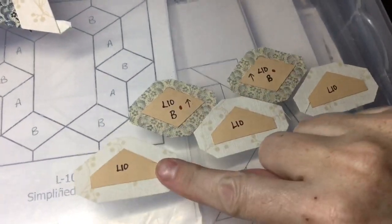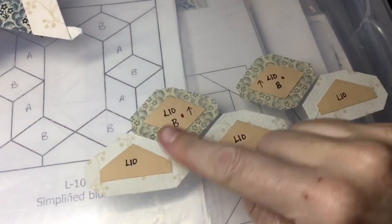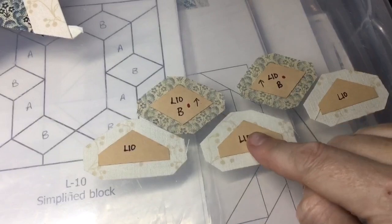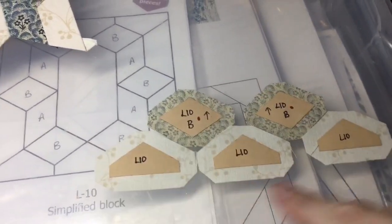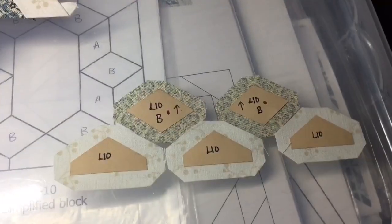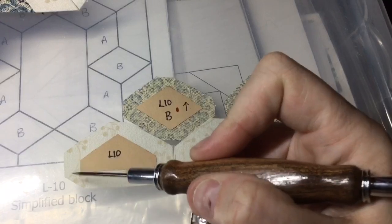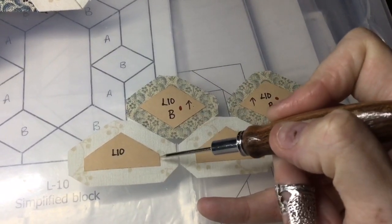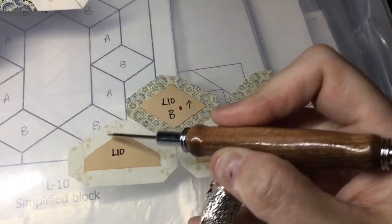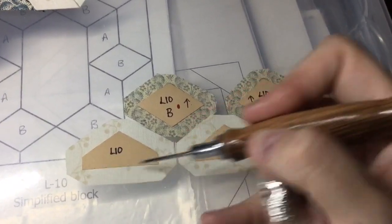I'm going to set this aside and work on the bottom part, putting it together piece by piece. I'm going to baste this and attach one of these, then attach this, and this, and this to make this whole unit. When I baste these pieces with this little bitty flat side, I'm going to baste the flat sides first to make sure they're as accurate as possible, and then I will baste these points before basting this long side.